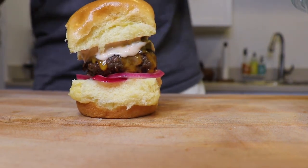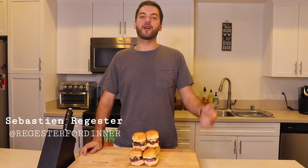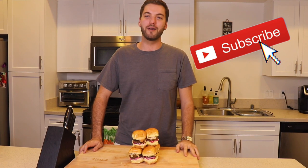And there you have it — a beautiful burger slider. Thanks for watching guys, I hope you enjoyed today's video. Once again my name is Sebastian Register and this is Register for Dinner. If you enjoyed today's video and want me to cook something else, make sure you smash that like button, comment below, and subscribe. But until next time, stay hungry my friends.